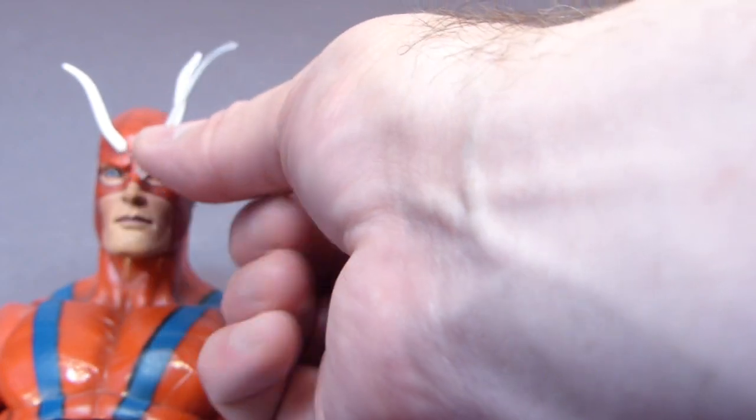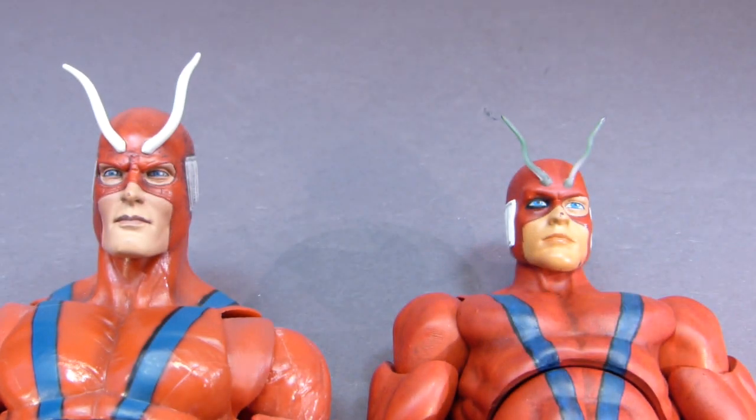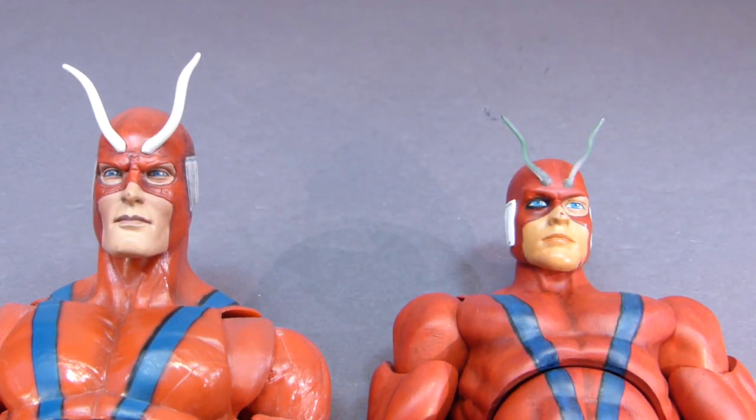The unfortunate thing is that you can't really get them posed just the way the Build-A-Figure antenna are — it'd be very hard, you'd spend a lot of time trying to get these to cool in the right position so that they look like the Build-A-Figure. So that's when I went with — actually not twist ties, sorry — first I tried twist ties, but the wire was too thick, so the antenna ended up being too thick.